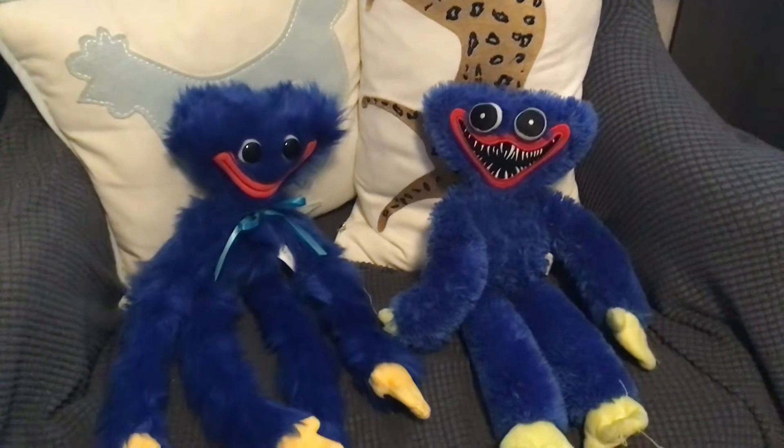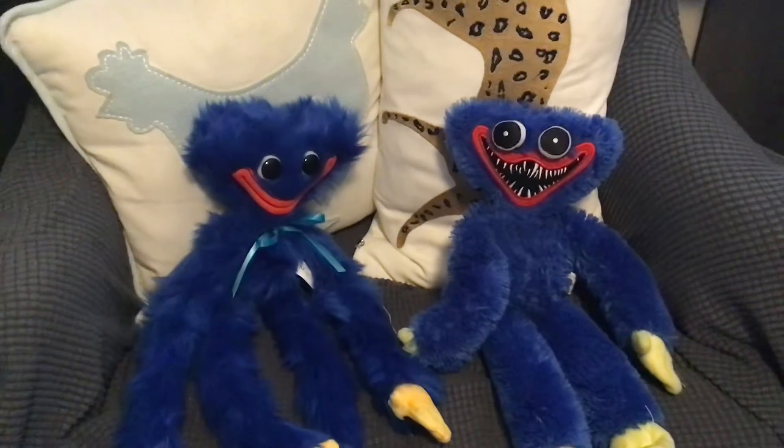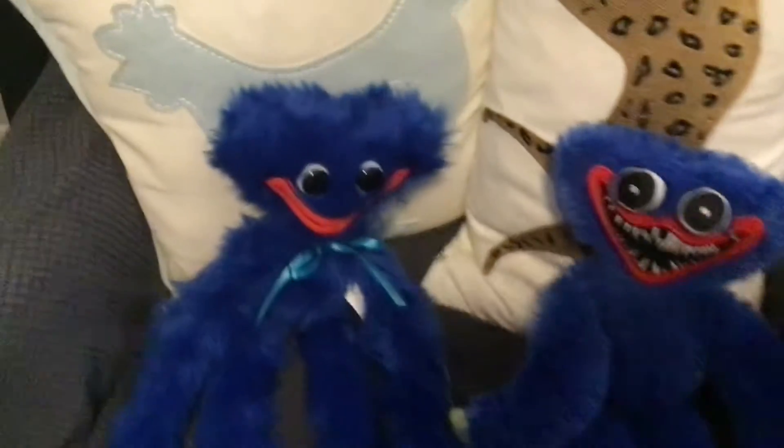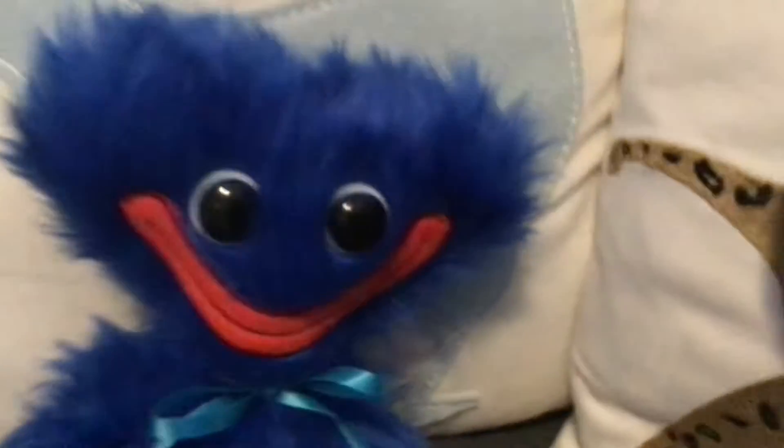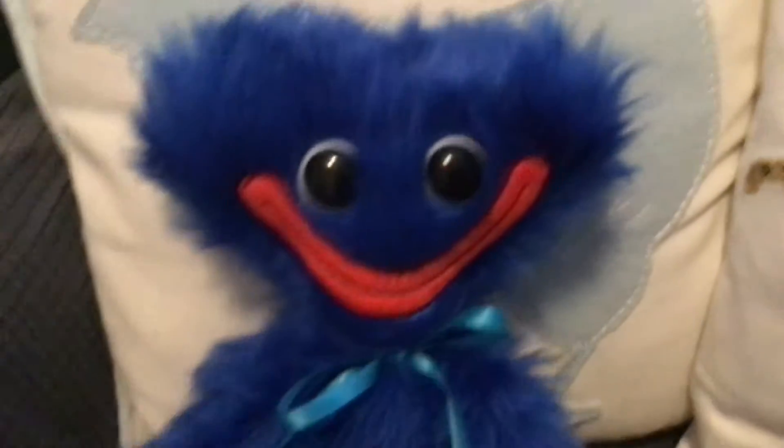Comparing my Huggy Wuggies. First up, we got the normal smiling Huggy Wuggy — he is very new, very very new. I got him like yesterday, so he has circular velcro straps.